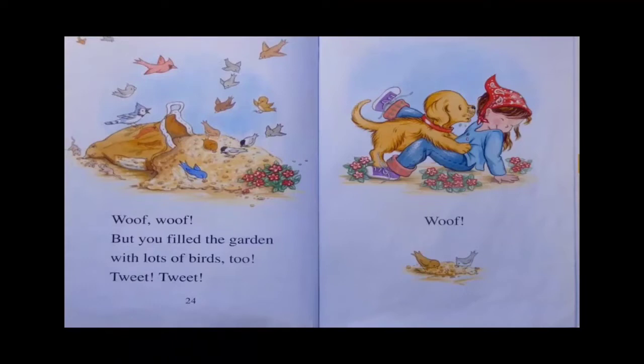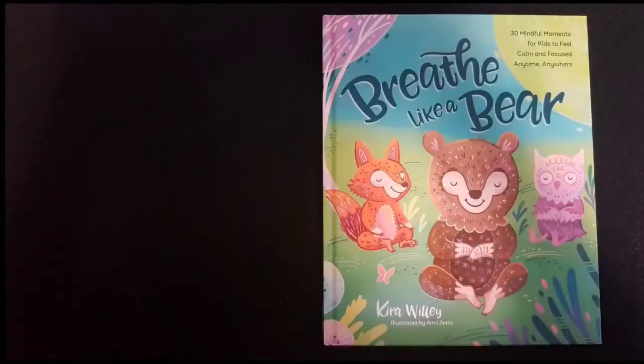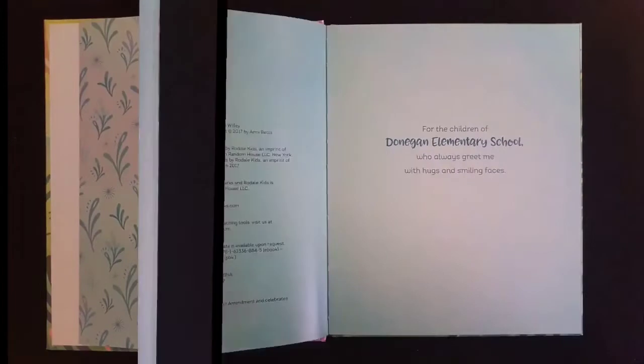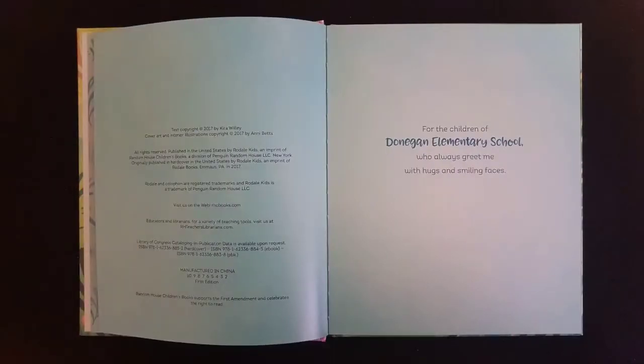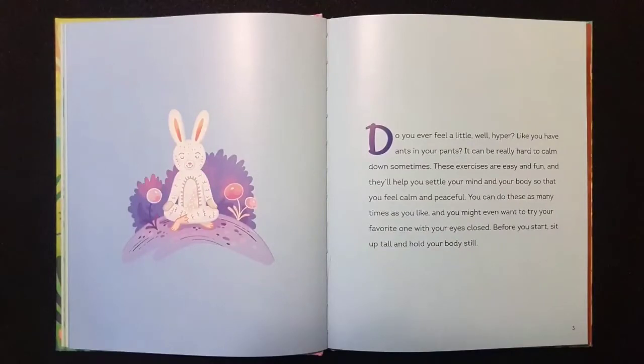Breathe Like a Bear by Kira Willie, illustrated by Annie Betts. For the children of Donegan Elementary School who always greet me with hugs and smiling faces. Do you ever feel a little, well, hyper — like you've got ants in your pants? It can be really hard to calm down sometimes. This exercise is easy and fun and it will help you to settle your mind and your body so you can feel calm and peaceful. You can do it as many times as you like, and you can even try it with your eyes closed. Before you start, sit up tall and hold your body still.